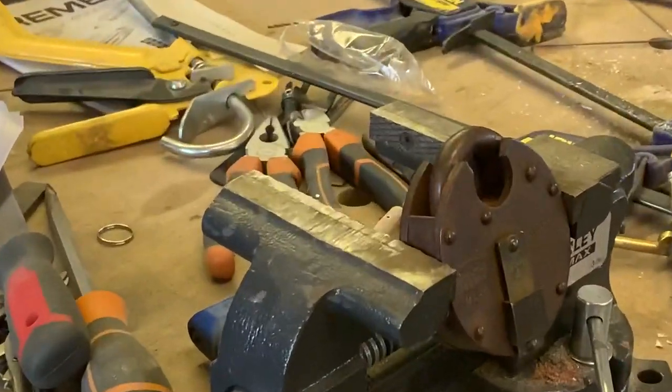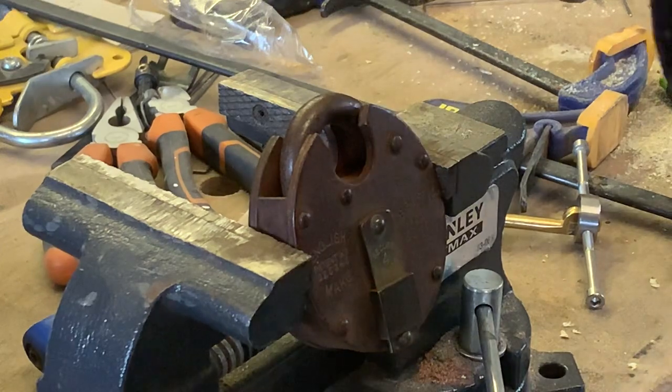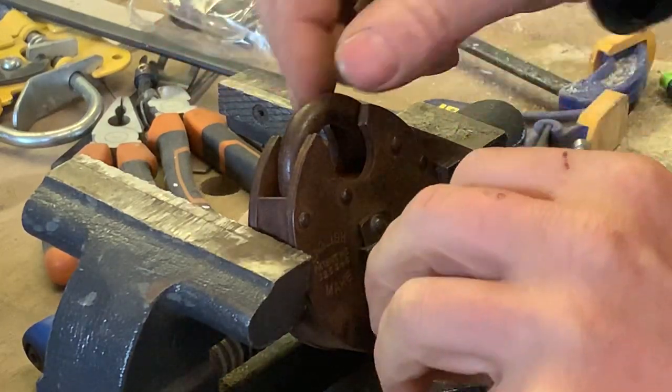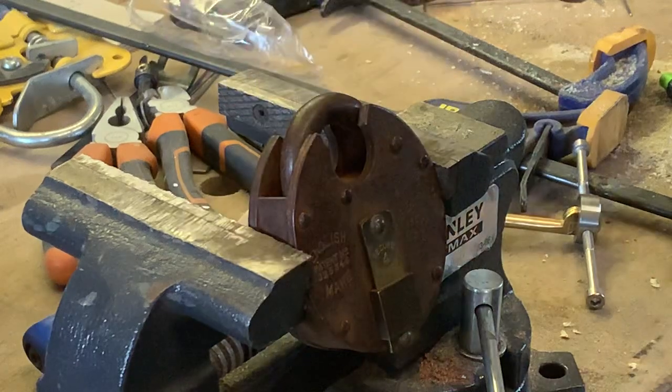Let's see if we can get it picked. The bitting on the key is pretty nice, a bit of a challenge. I've not picked one of these Belfrys before. Let's see how we get on.